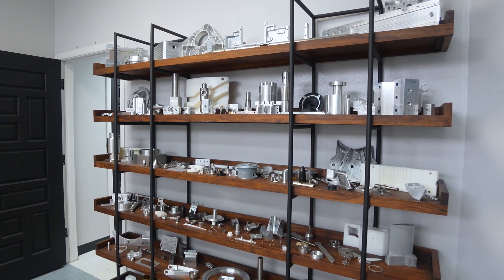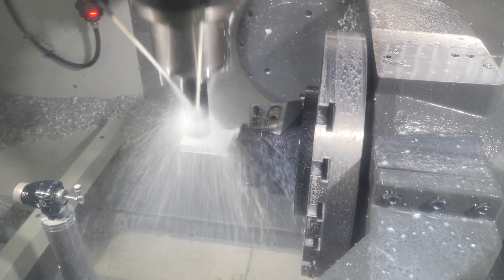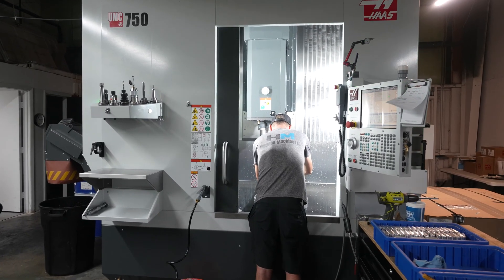Our first 5-axis was a UMC 750. We love the dynamic work offsets, the new generation controls, and the probing is amazing. It makes setups a breeze. Checking parts is amazing — very accurate and repeatable.